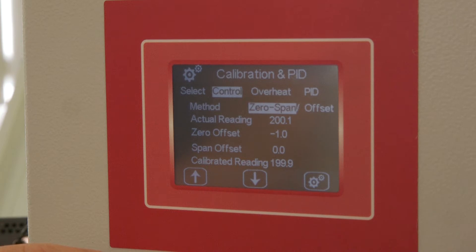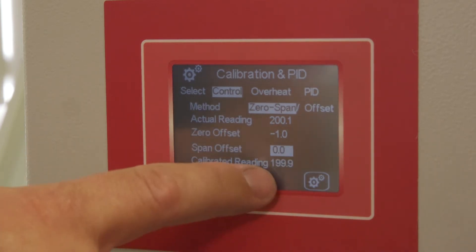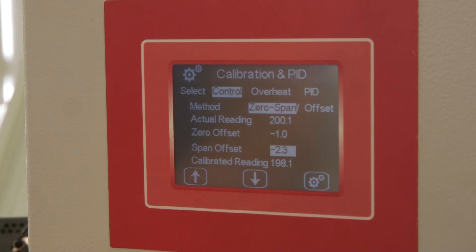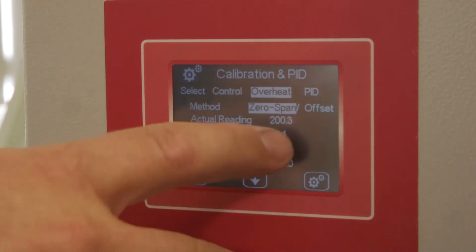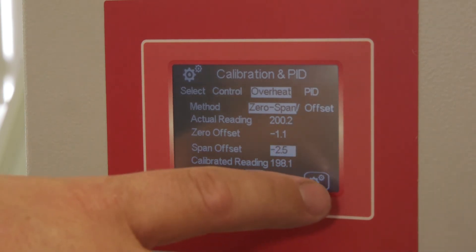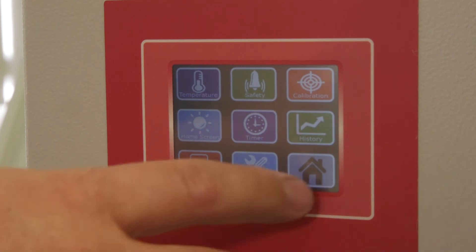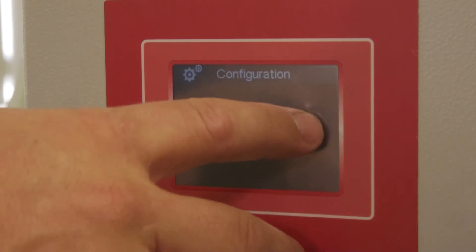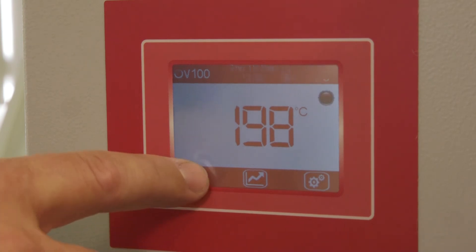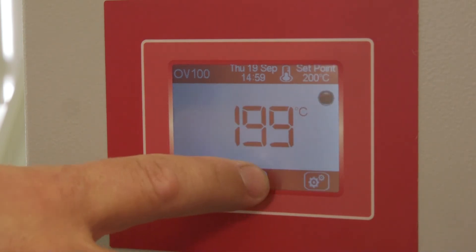Press the zero span feature and then highlight the span value. Using the up and down keys, an offset is applied and the calibrated value is shown on the lower part of the screen. This must also be repeated for the Overheat sensor. To accept these changes, press the Config icon then Home and accept these changes. The oven will now apply a linear calibration between the zero and span settings.